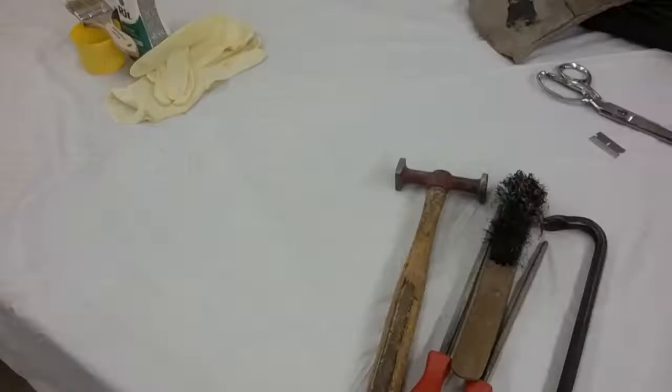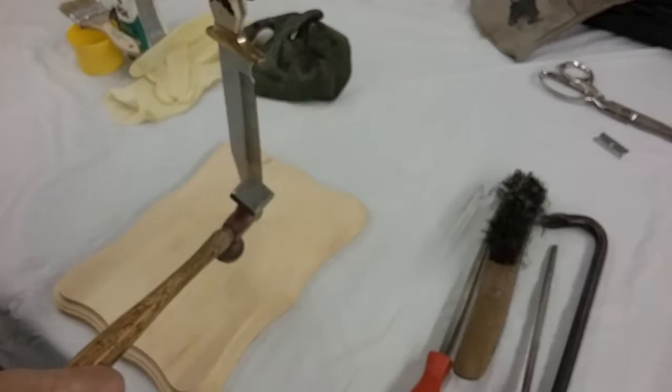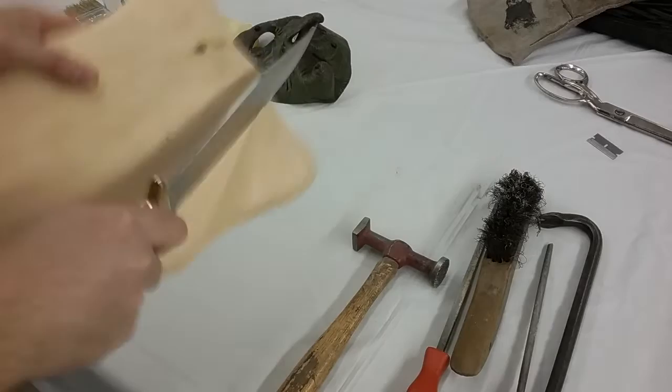All righty, so we've got our decrepit witch mask, got our plaque, and this is my favorite time. I absolutely love distressing. So now is the time that we're going to whoop that plaque's ass. You guys can do this as much or as little as you want. I think this is probably my specialty. I really want to beat this thing unmercifully since it's going to be for a witch mask.